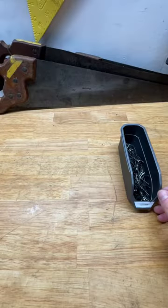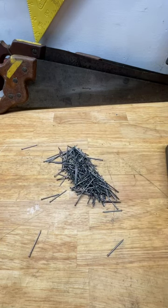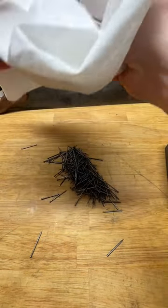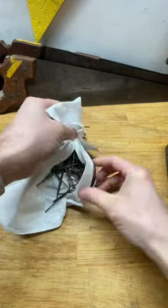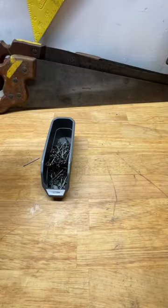Here's another magnetic screw tray hack. You have your container of nails or screws or staples, and you're clumsy like me and you knock them over. Instead of picking them up one by one, use a magnetic screw tray with a shop towel or microfiber cloth — and everything goes back in the bucket.